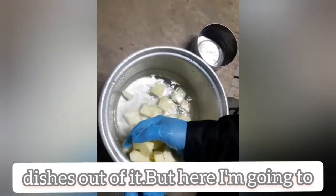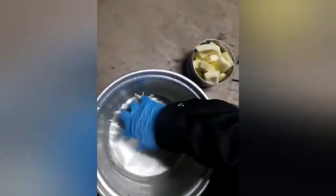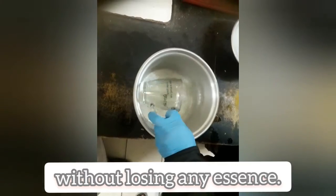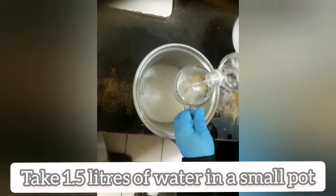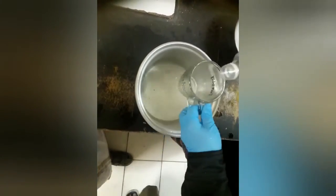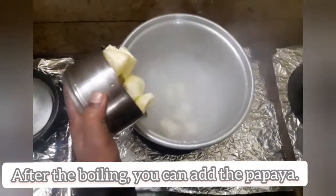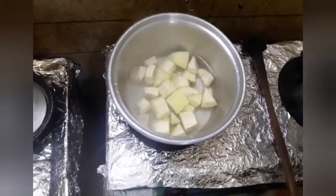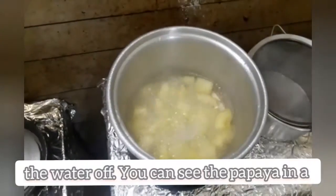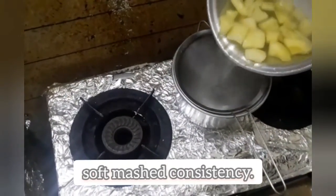But here I am going to make a drink which is good for our whole body. You can make a hot drink without losing any essence. Take 1.0 liters of water in a small pot. After the boiling, you can add the papaya. After 20 minutes, you can drain the water off. You can see the papaya in a soft mashed consistency.